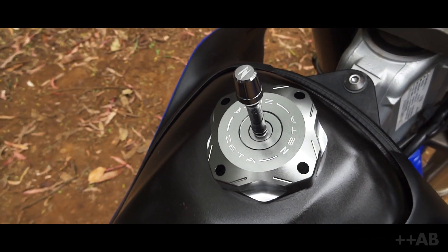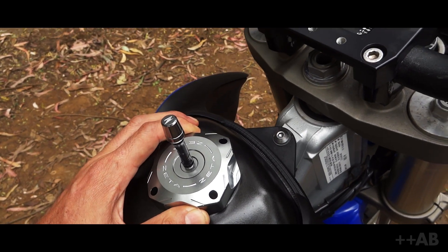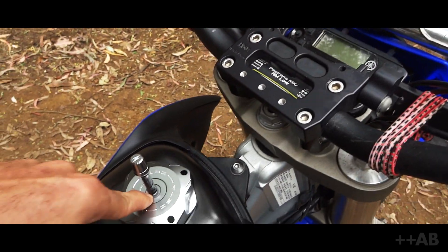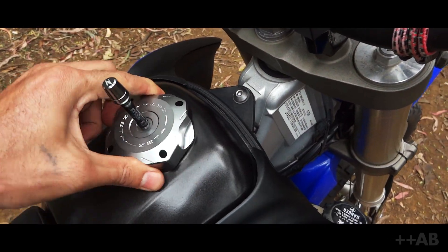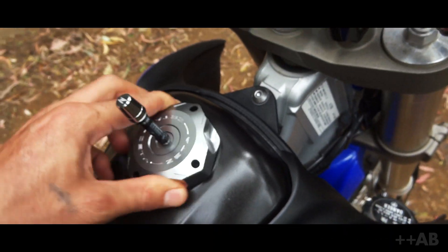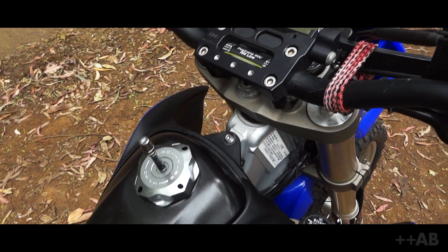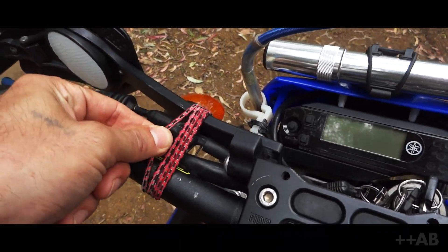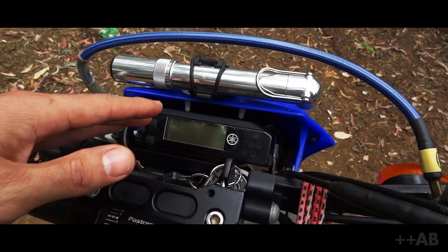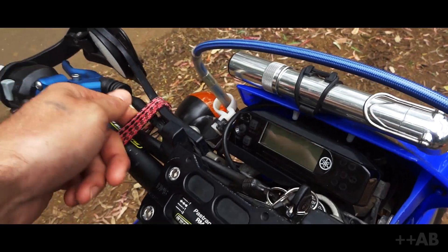Little Zeta gas cap — nothing too fancy, but very functional. With the stock cap you have to take it off with a key and do all that. Now it's just a quick flip like an MX bike. It just makes life a lot easier. These little mini bungee cords are here too — this is like my dashboard, so if I grab a sandwich or whatever, it might need a little strap-down.